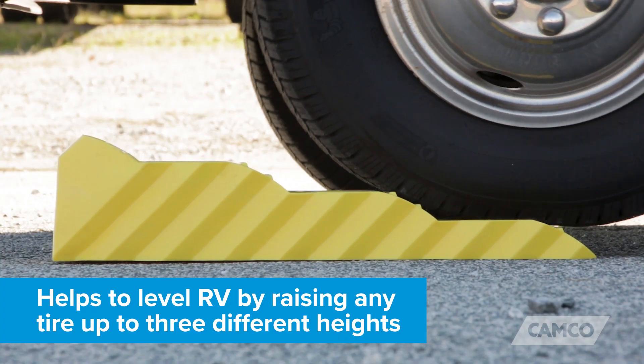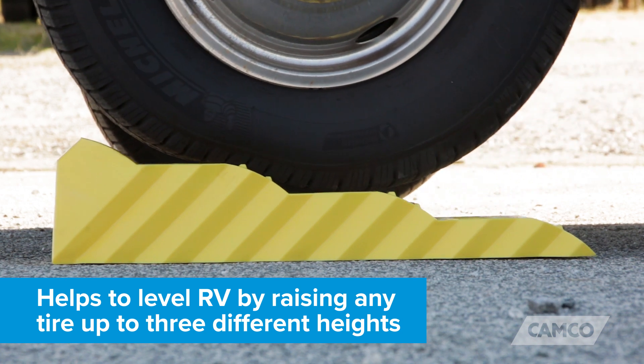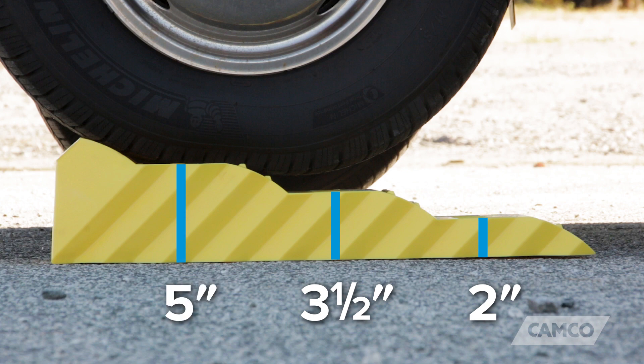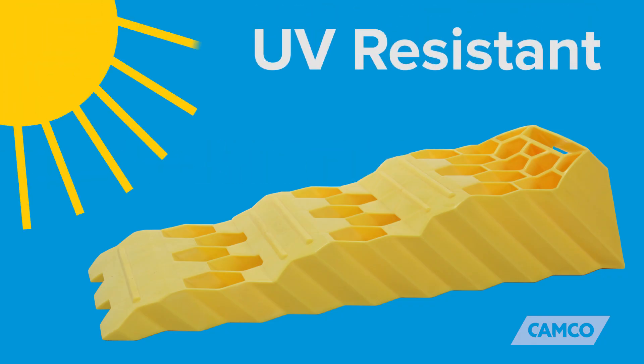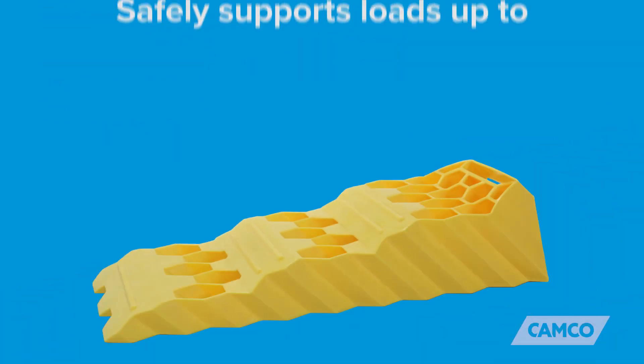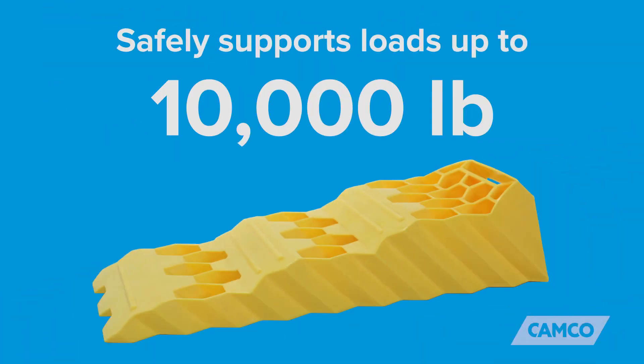The Super Tri-Leveler helps to level your RV by raising any tire up to three different heights: two inches, three and a half inches, and five inches. It's durable, UV resistant, its honeycomb surface provides superior traction, and it safely supports loads up to 10,000 pounds.